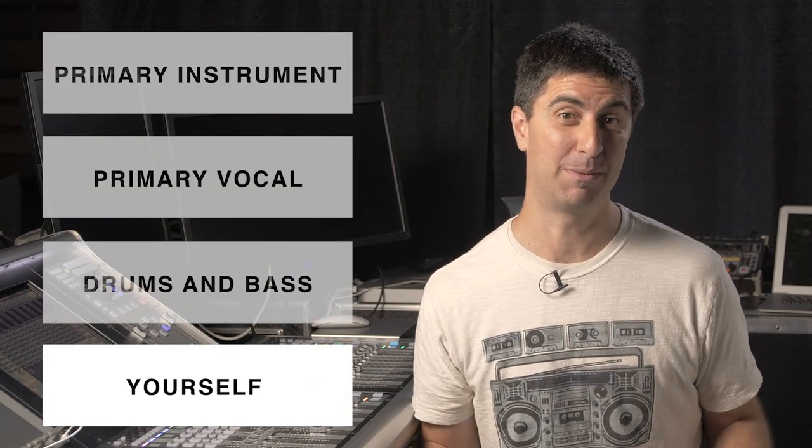You shouldn't just be able to hear yourself — you should just be able to hear yourself. You need to hear yourself in the context of the other instruments that you're playing. Otherwise you can step all over the other players on stage and make a big mess and make it really hard for a sound guy to mix.